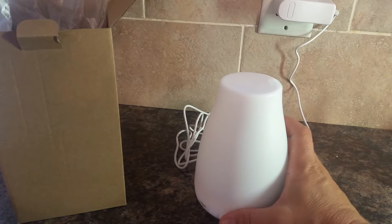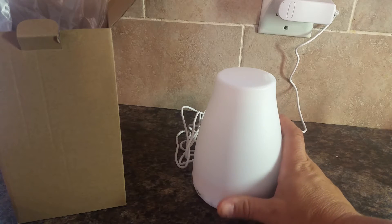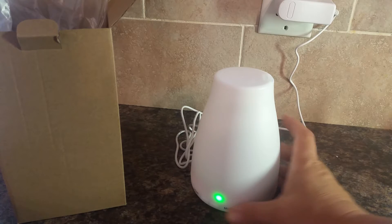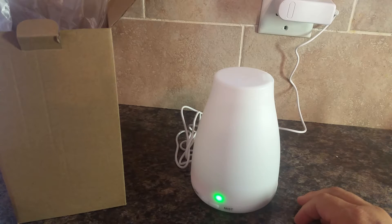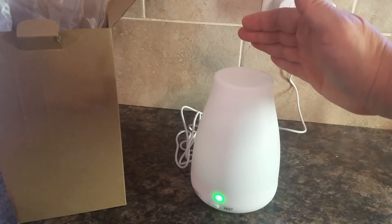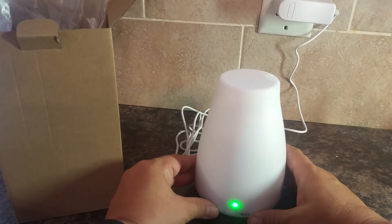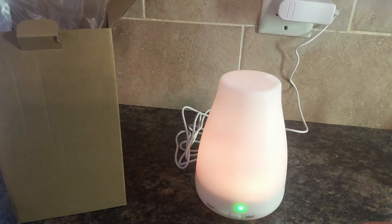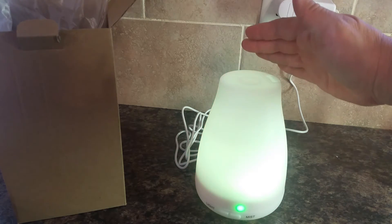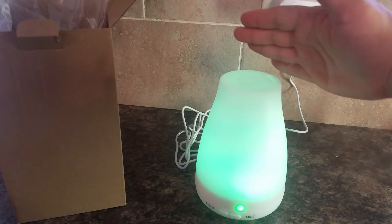So now I'm just going to turn on the mister. If this one is typical of other experiences, it should start immediately. And it did. So now I'm going to turn on the light and the diffuser at the same time. It is actually creating a water vapor.